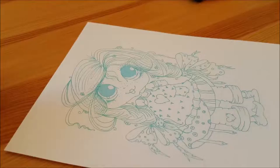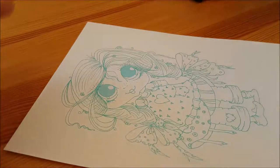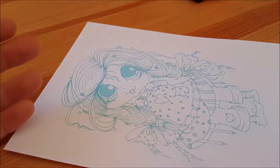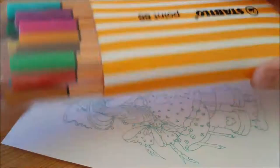Hi guys and welcome back to my channel! Today I'm going to be doing a My Besties design team project. I'm going to be coloring this My Besties image with my Faber-Castell Polychromos pencils. You can use any variety of pencils or markers though, and I'm also going to be using some colored fine liners.